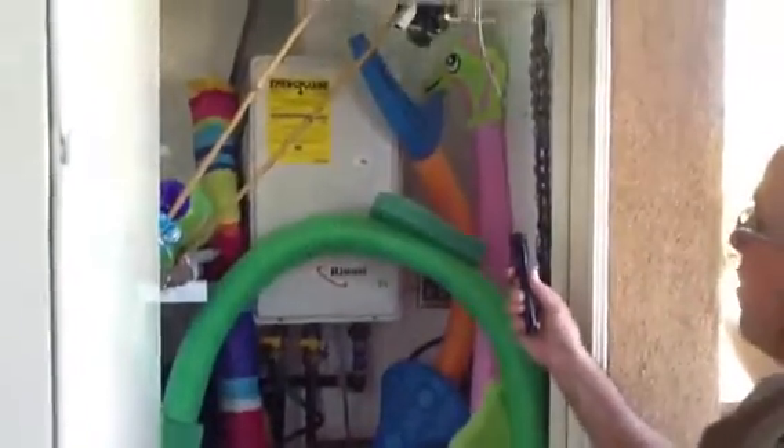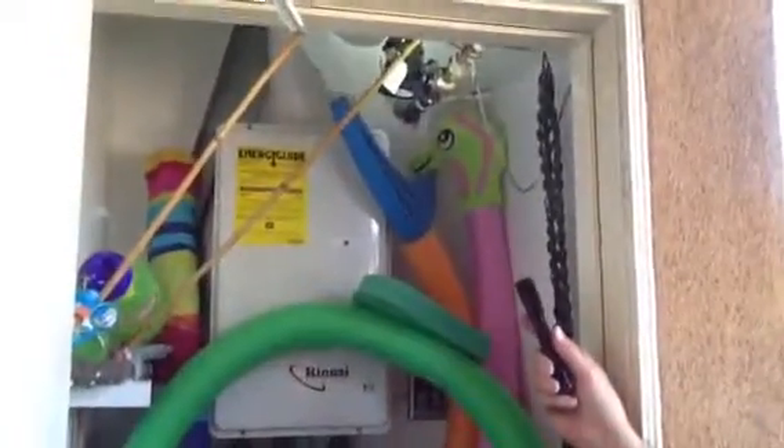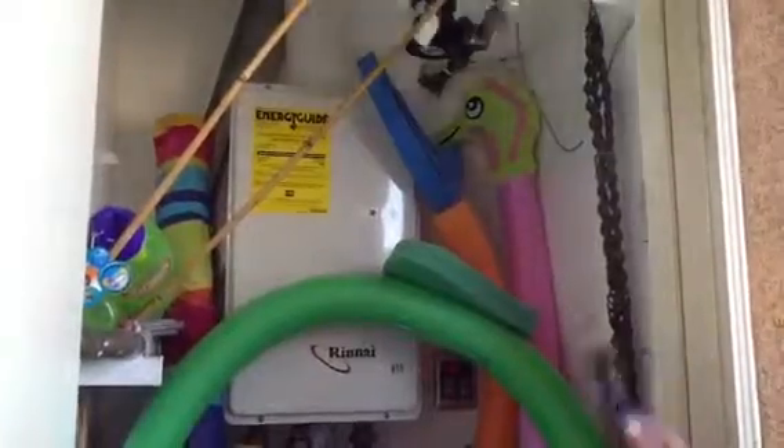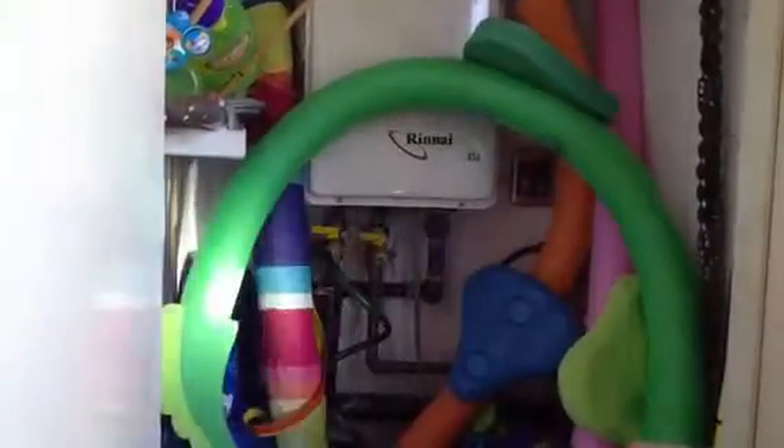I don't think we mentioned the water main shut off, which is up here on the right. It's that yellow handle at the back. I also just double-checked the water pressure right here at the cold side and we have right at 55.